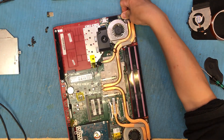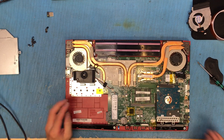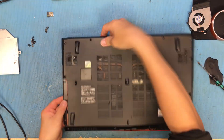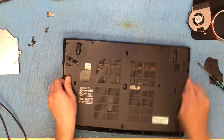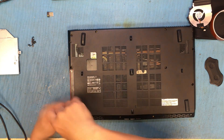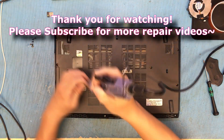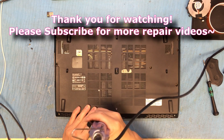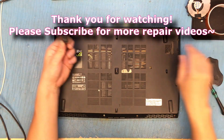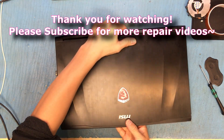Close the hinge and we can just close the bottom cover — and that's it. Put the WiFi receiver back, that's it. Thank you for watching, please subscribe.